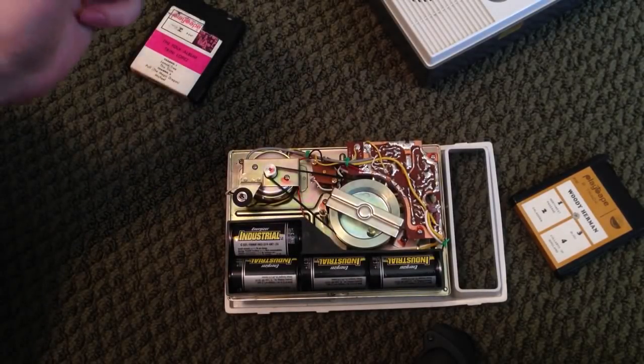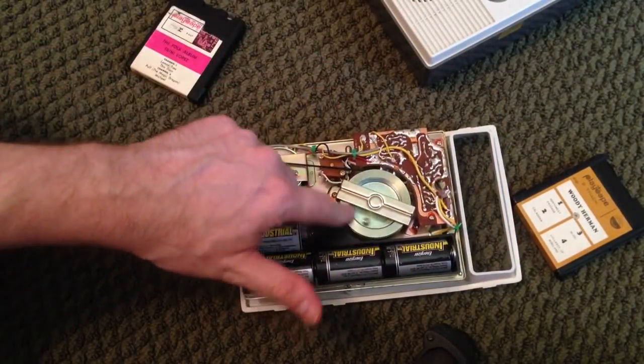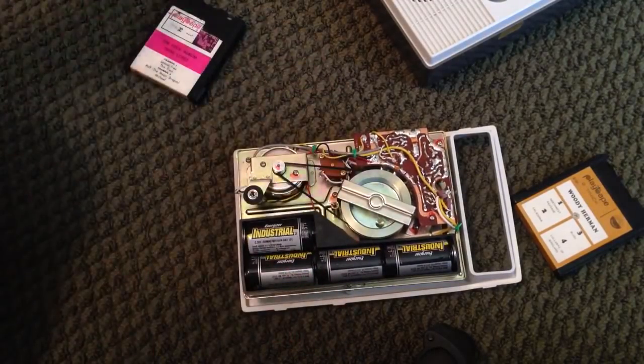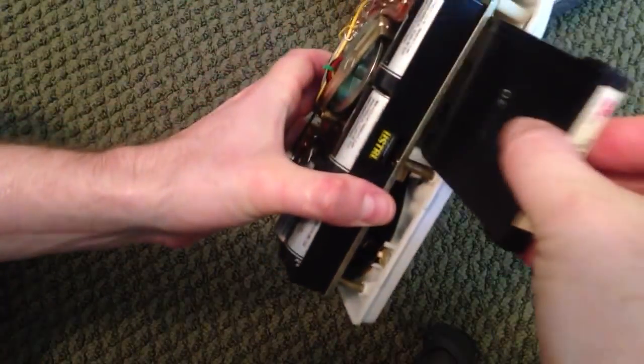So that's essentially what you need to do to get one of these going: you might have to replace the speaker, you might have to replace the belt. I also lubricated the mechanism a little bit on the underside, and put the foam pads on the back of the tape. I'll play it a bit for you so you can hear what it sounds like.